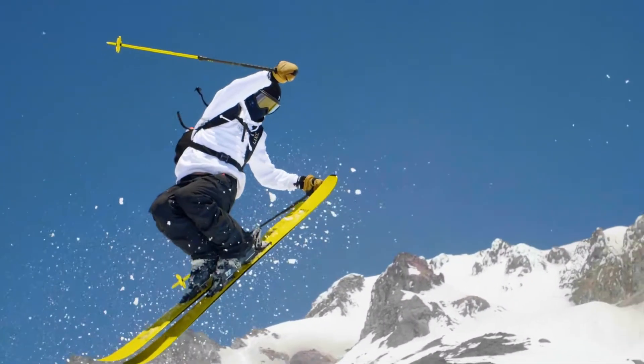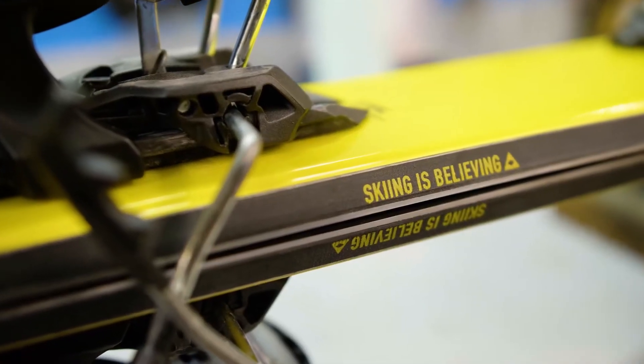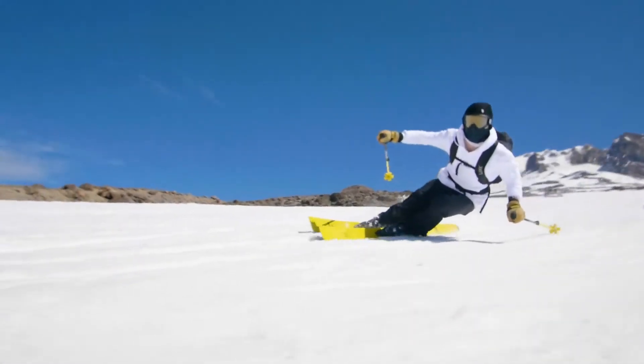You can land switch, you can take off switch, which is super important to me. Great for doing tricks and stuff. Great for your dad, great for your mom, great for your sister, great for you. Line Vision 108 — skiing is believing. Get it at your local ski shop.